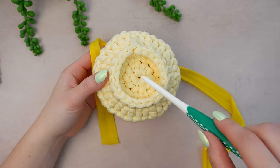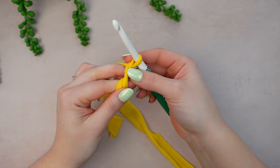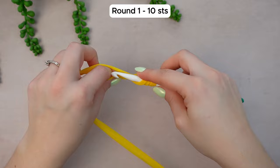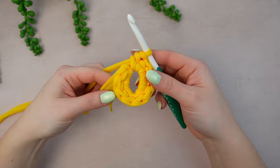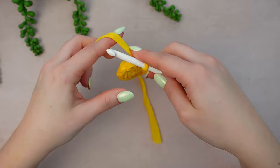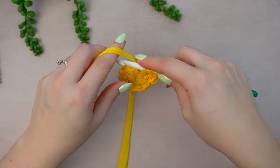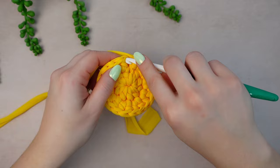I'll show you with the different yarn so you can see. Leave enough yarn for the weave-in, make a magic ring, then chain one and work 10 half double crochets into the ring. Once you have the 10 HDC, close the ring nice and tight, then slip stitch into the first half double crochet. Chain one, then work two half double crochets into every stitch around. Once you have 20 stitches, slip stitch into the first half double crochet.